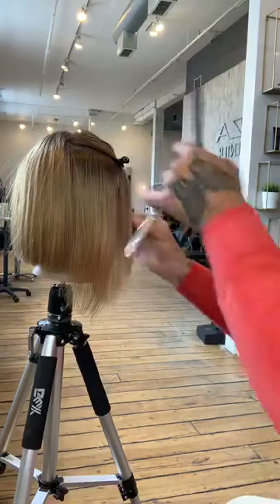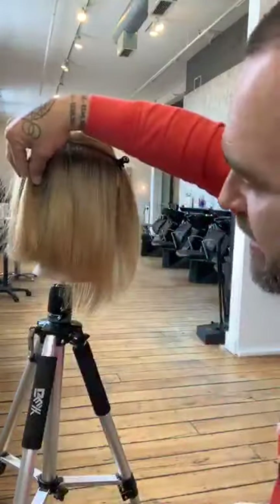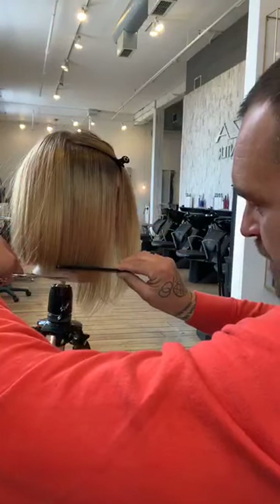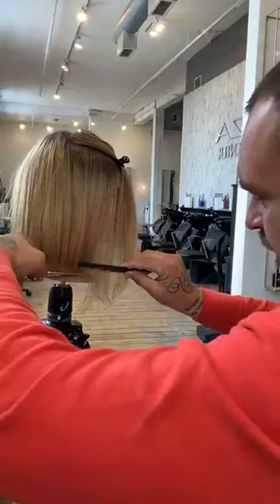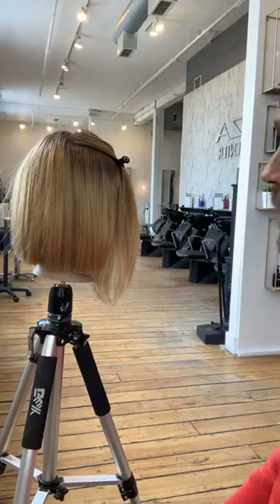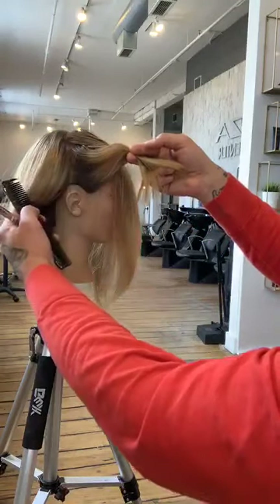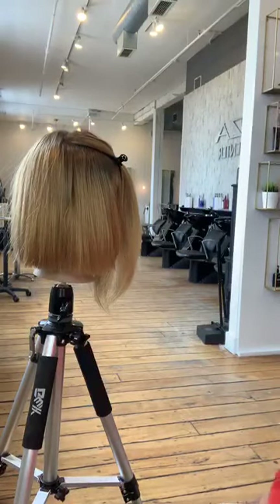Why wouldn't we want to graduate the section on the side like we did in the back? Because there's less hair here — the hair goes all the way down to a certain point but stops shorter on the side. So doing horizontal graduation there would make it too weak. Still using the wide-tooth portion of the comb.